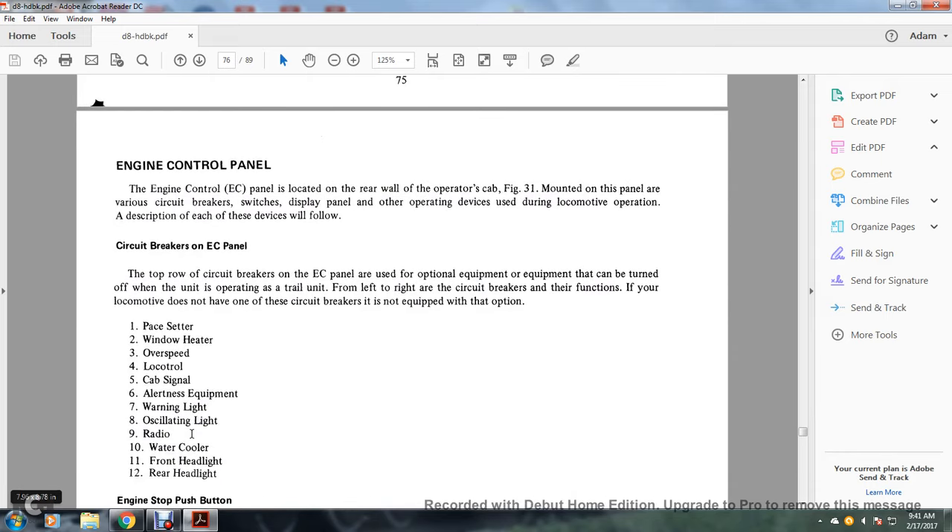The engine control panel is located on the rear wall of the operator's cab. Mounted on the panel are various circuit breakers, switches, a display panel, and other operating devices used during locomotive operation. The description of each of these devices will follow. The top row of circuit breakers on the engine control panel is used for optional equipment, which can be turned off when the unit is operating as a trailing unit.